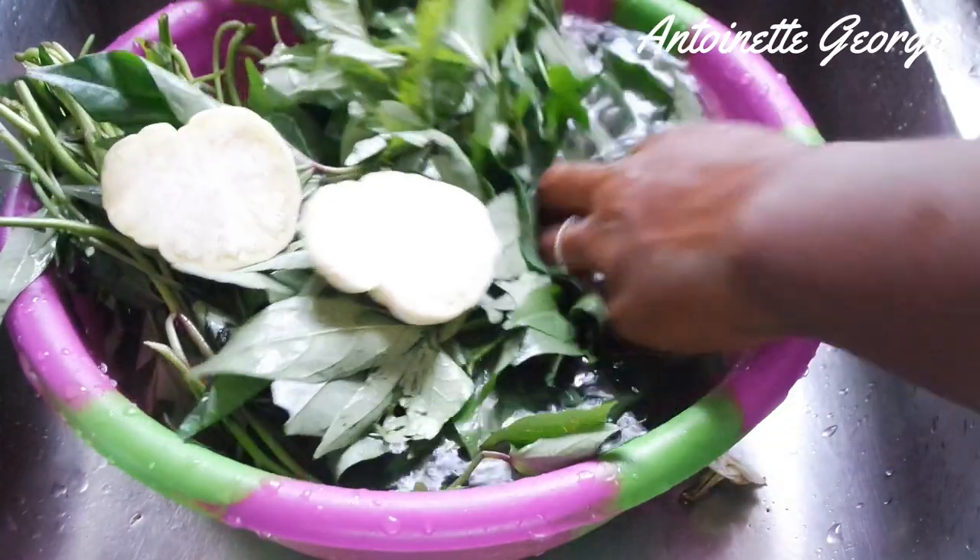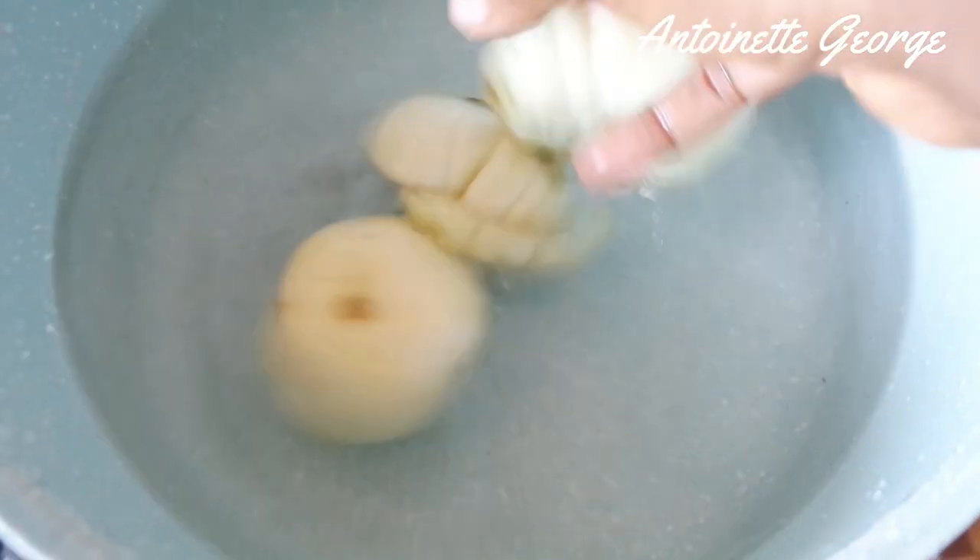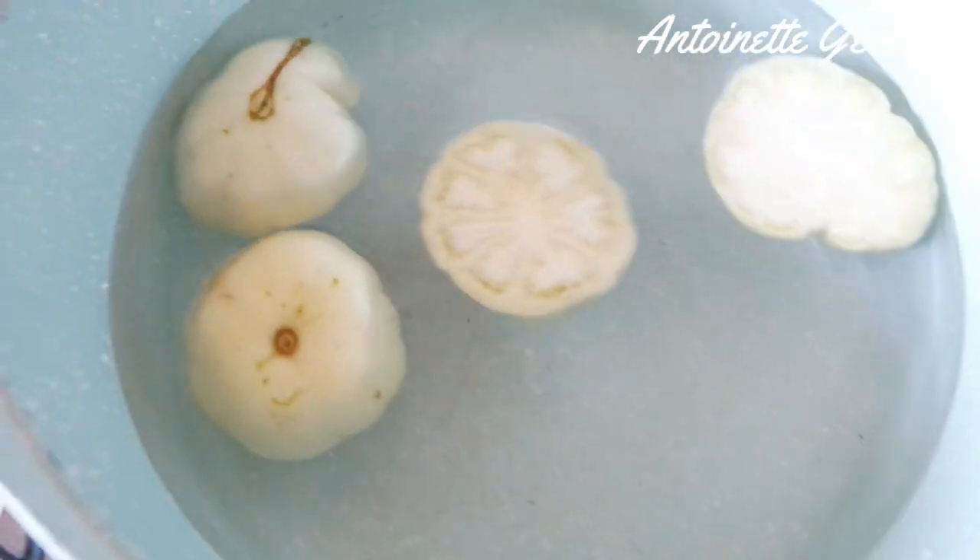The first thing I do is prepare a pot to cook rice, and in that pot I'll also be boiling the garden eggs, also known as Dracatu.